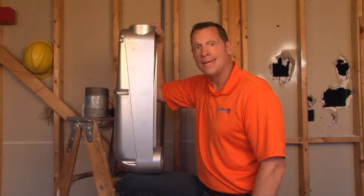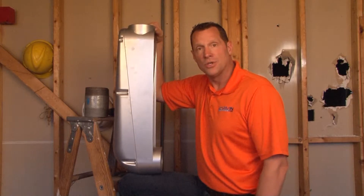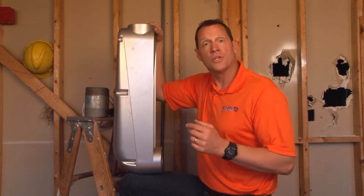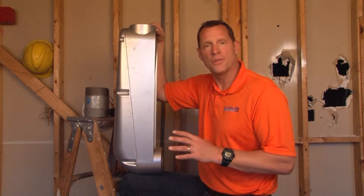MOLB 350 and MOLB 400 are a 3½ inch or a 4 inch mogul conduit body for threaded rigid or IMC conduit. Whether it's the 3½ inch or 4 inch conduit version, they work the same way.